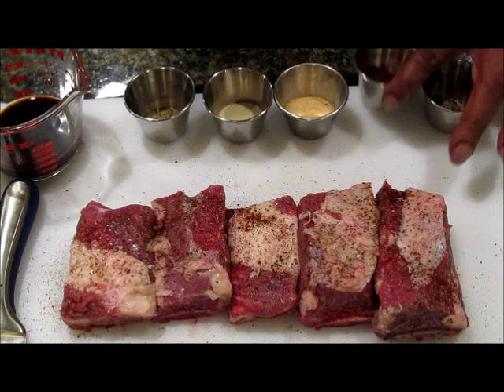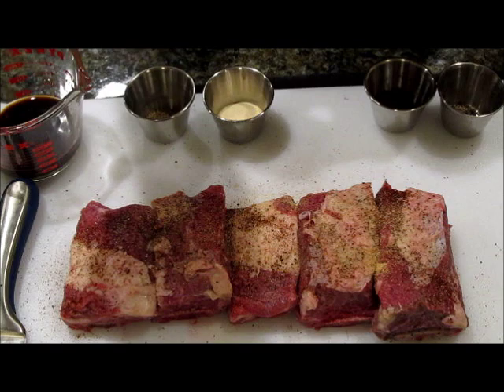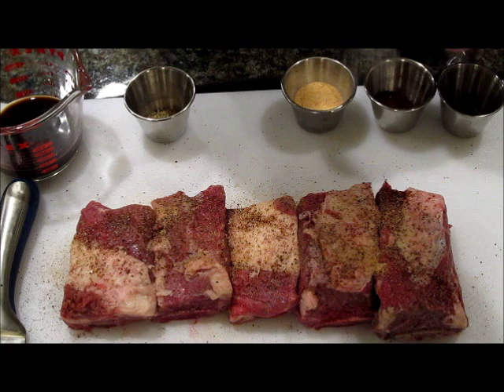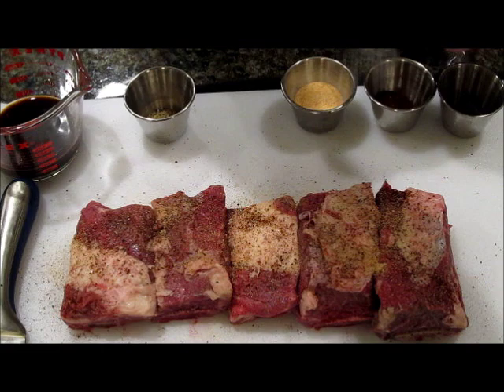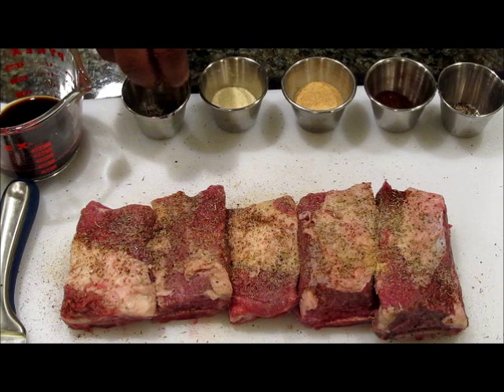Now we're going to season both sides of this. The next thing we have is granulated garlic. I find that the combination of granulated garlic, onion powder, and chili powder really works well together with steak. Now we're going with our onion powder. Also we have a little dry thyme — thyme and beef is a marriage made in heaven. We're just going to season the top side of our beef short ribs.